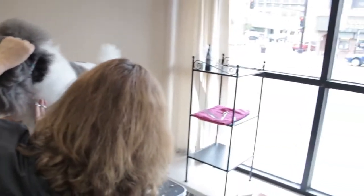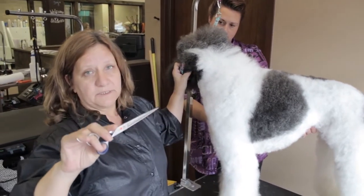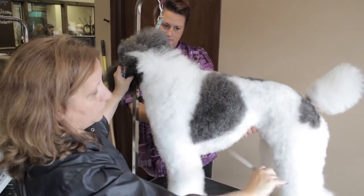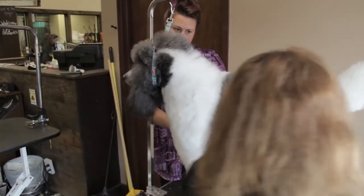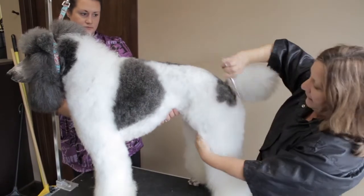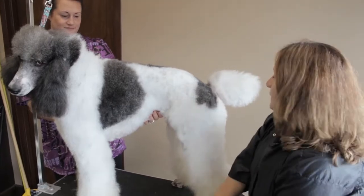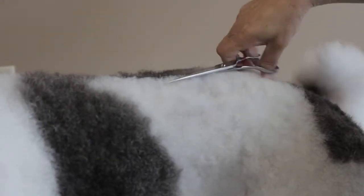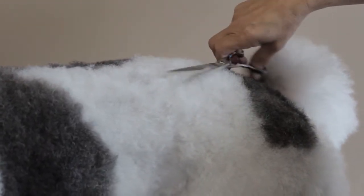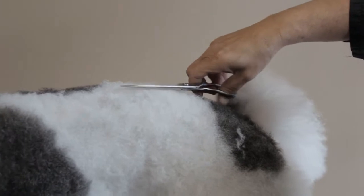Once I've set these angles in, I can take my long scissor — you can use anything from 7 to 10 inches — and I'm going to scissor all over the dog using a method where you hold the scissors level without bouncing. We're going to connect these angles from the front to the back. Scissoring over the top, you don't want to bounce at all. Every time you pick up your scissors and bounce, you're going to leave a little gouge in the coat.